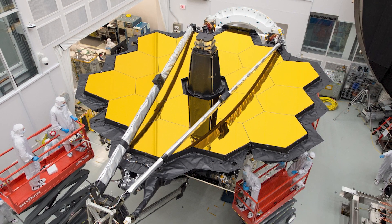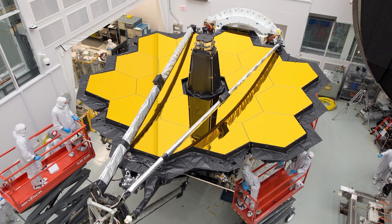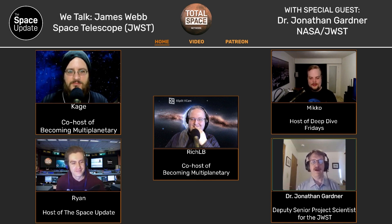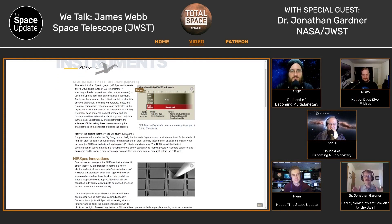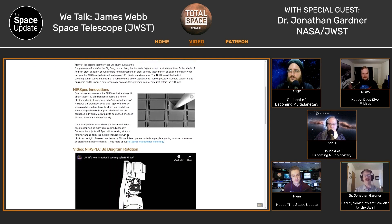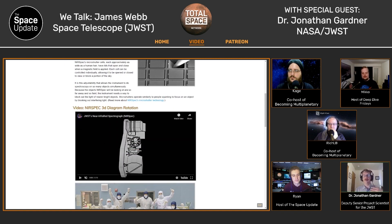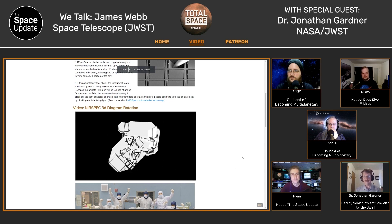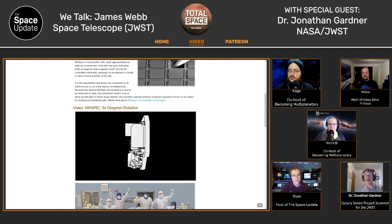And then we need to check out all of the instruments. There are four scientific instruments. I've mentioned the near-infrared camera. We have a near-infrared spectrograph — as somebody puts it, it puts the fizz in astrophysics, going from astronomy pictures to really understanding what we're looking at. The spectrograph breaks up the light so you can see the chemical elements that make up what you're looking at, and it also allows us to measure velocities through the Doppler shift.